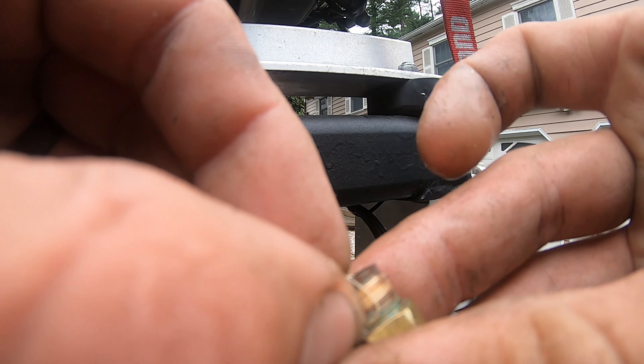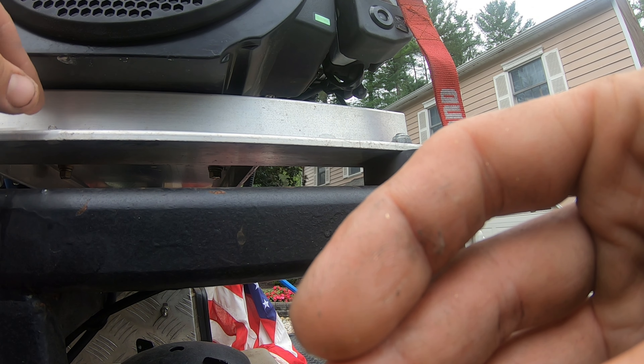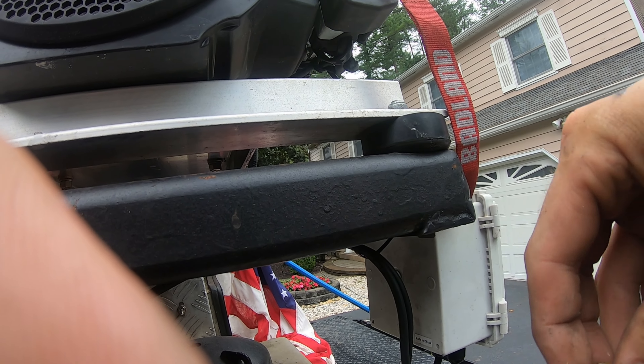Okay, everyone, so I'm on a job right now and I am having no bleach coming through the line. I'm having an issue here. I have a feeling that it's either this three-way ball valve or it's this injector.